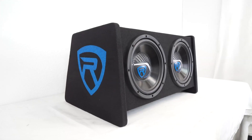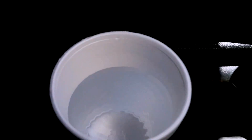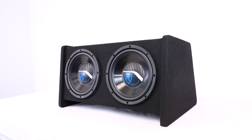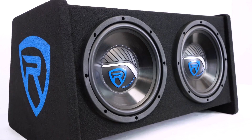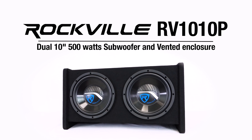As you can see, the RV1010P is a great subwoofer system and enclosure to get some car-rattling bass in your setup. So if you're looking for dual 10 inch 500 watt subwoofers in a vented enclosure, look no further than the RV1010P from Rockville.